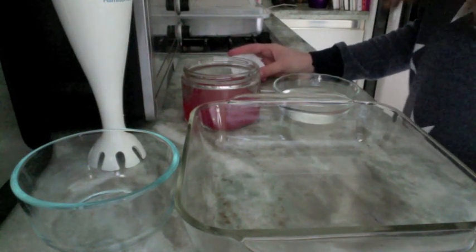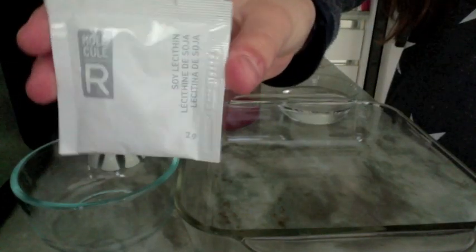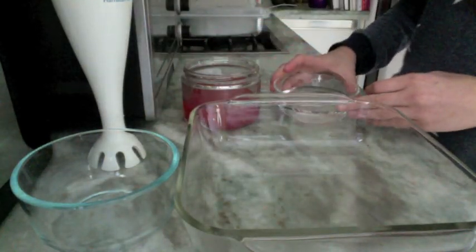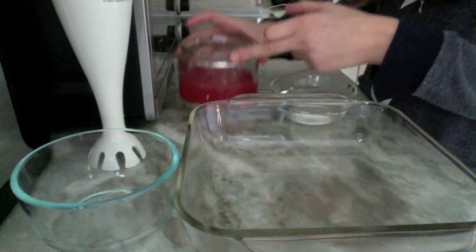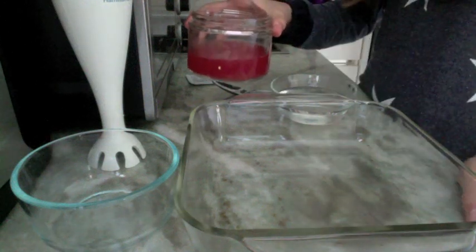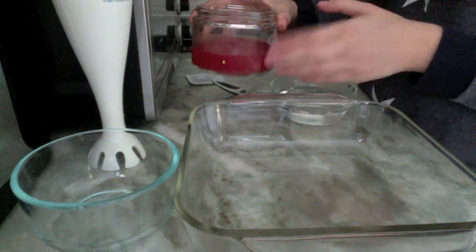This is a molecular gastronomy recipe, so it's going to need one unusual ingredient, which is one packet of soy lecithin. I'll have links in the description of where you can order some packets of this. The normal ingredients you're going to need are two thirds cup of water and two thirds cup of watermelon juice. You can really use lemon juice, lime juice, or orange juice — anything like that — but I chose watermelon juice because I had some right in my fridge.